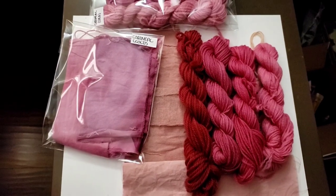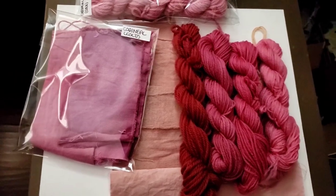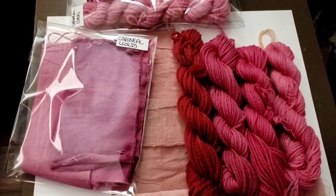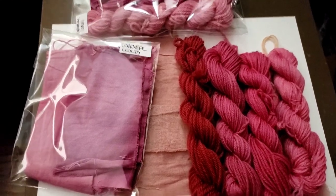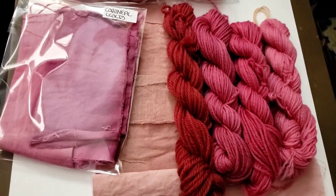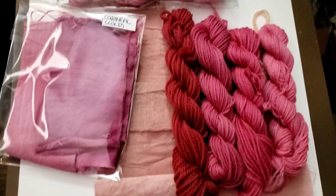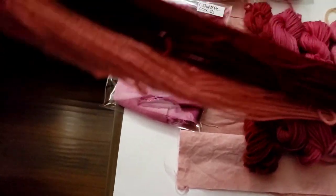It was noted in history that madder was the first red that humans were using to dye with. Then they figured out the cochineal after colonists came to the — quote — new world, which is really the old world, ironically. They used madder plus cochineal to make true reds. So I dyed a dark one and a light one when I exhausted the dye bath, to try and create some truer reds with the cochineal.